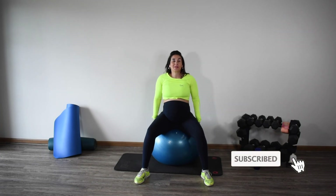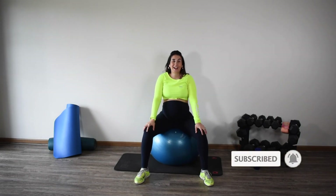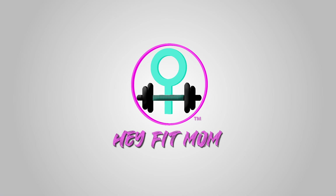Thanks so much for joining. Make sure you subscribe to Hey Fit Mom and we'll see you next time. Ciao for now, bye for now!